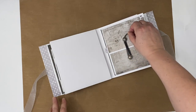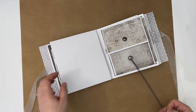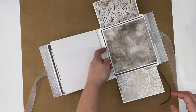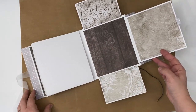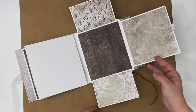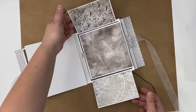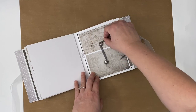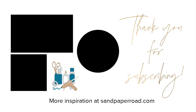Thanks so much for watching today. Hope you enjoyed making this flip-flap mini album page design with me. You could add it to any one of your mini album pages. Definitely check out the rest of the videos in this playlist, and by the time you are done watching all of them and following along, your mini album will be complete. It's so exciting. Don't forget to hit that subscribe button and we will see you in the next video. Bye-bye.